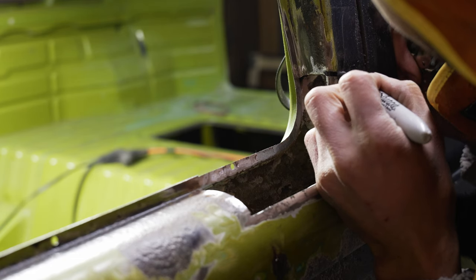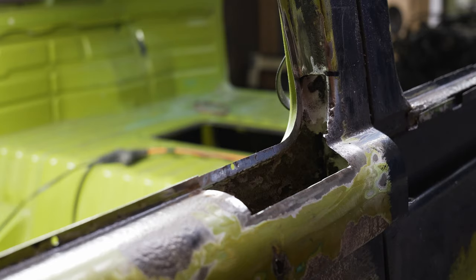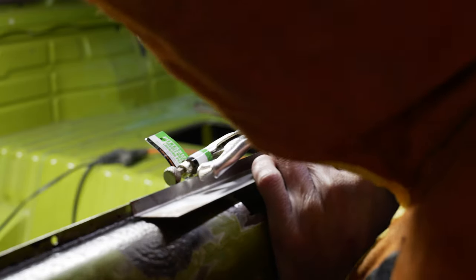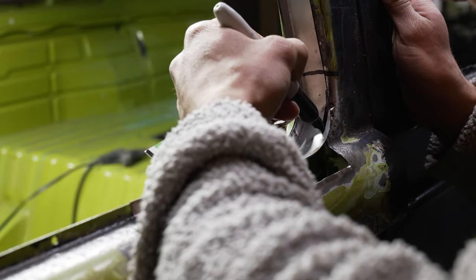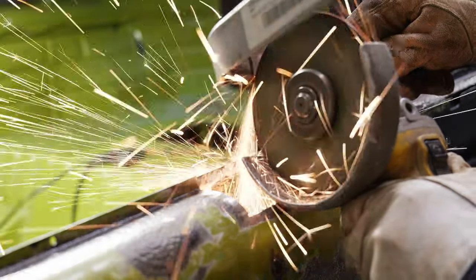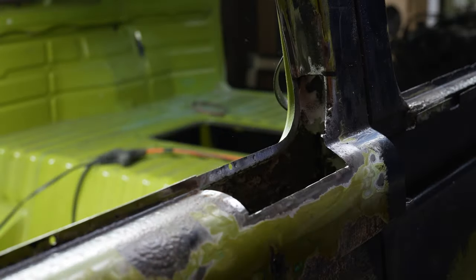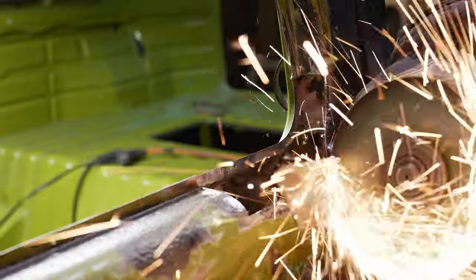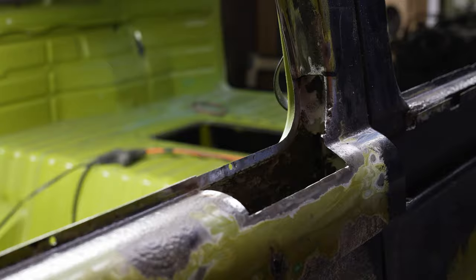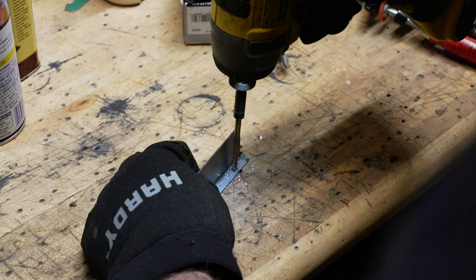Since I am bad at measuring, I like to lay my replacement panel over the piece that is cut out and kind of mark it out and start cutting it down to size.